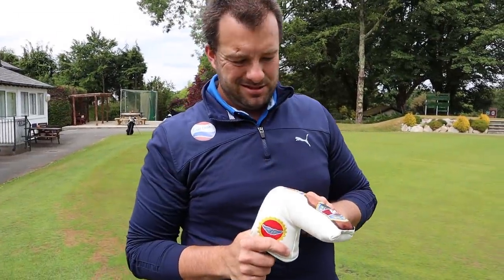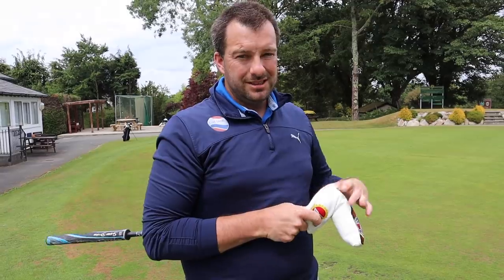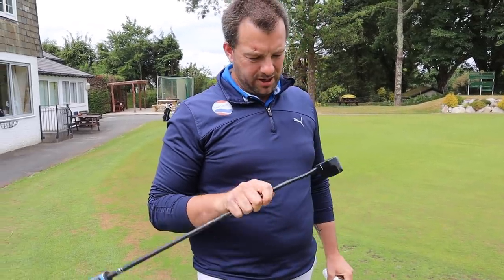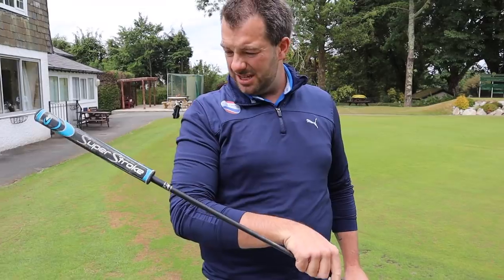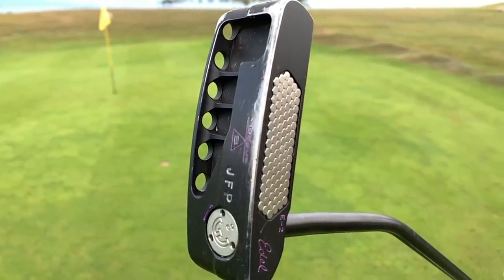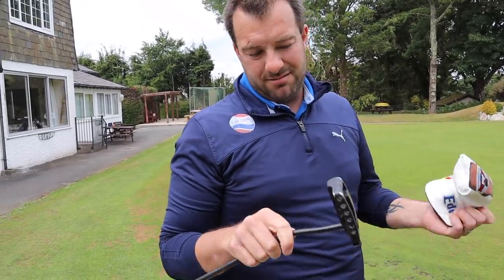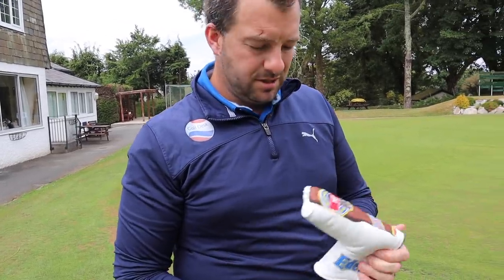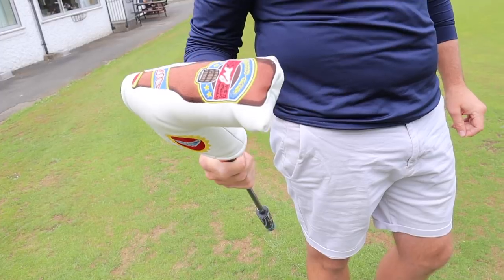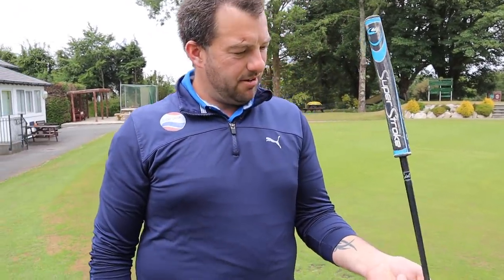James's putter is an E-Dell that he got custom fitted around three to four years ago — he came to Dan for a putting lesson and used the SAM PuttLab at Honiton. He still has it in the bag though he chops and changes — his other putter is currently on loan to a friend. The E-Dell does the job and he has some confidence with it since it was fitted for him. The putter head cover is a beer bottle design sent to him, and the grip is a Super Stroke 2.0.